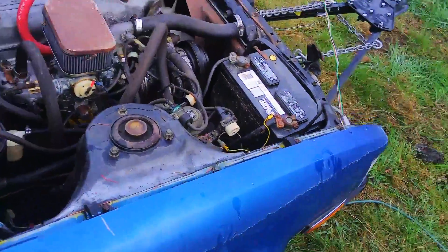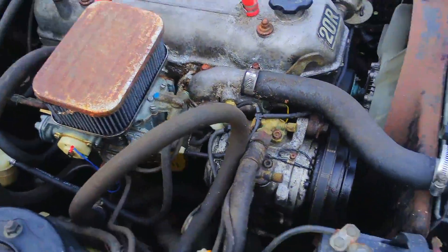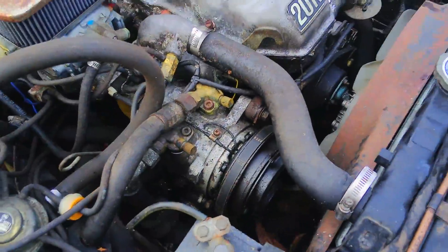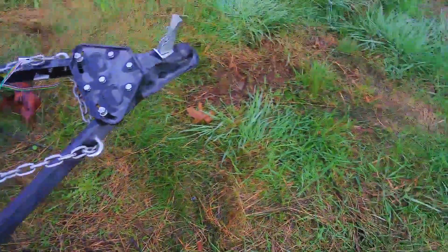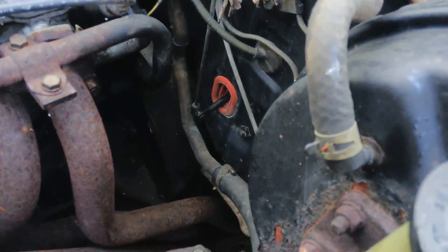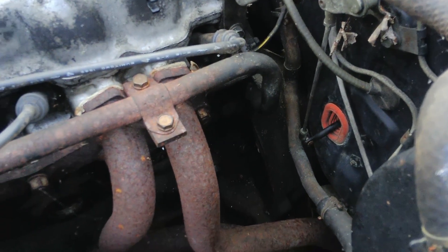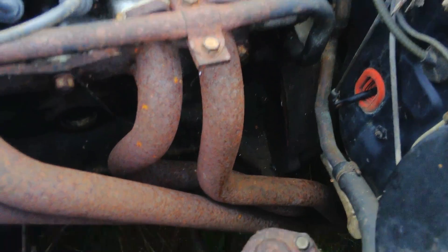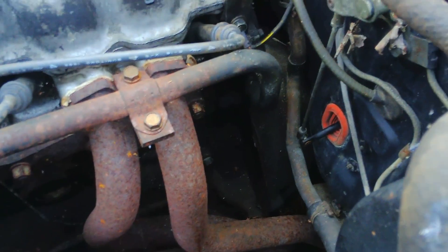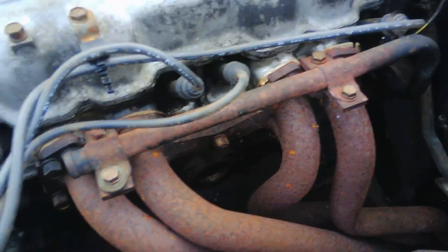We have a 20R engine, a Weber carburetor, factory AC — and it's all there, which is kind of nice. We have a header. I'm doubting it was put on for performance reasons — probably put on because the original manifold cracked, which was a common thing in these. No power steering, worm and ball.